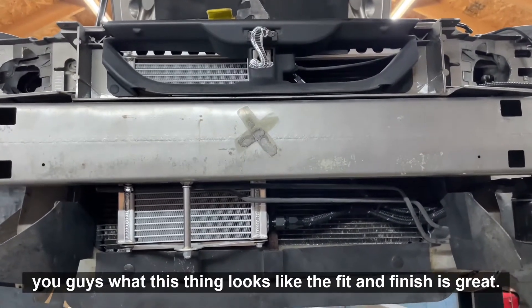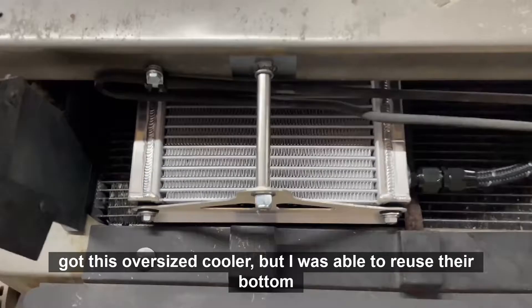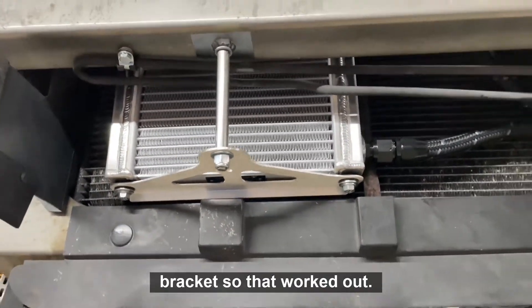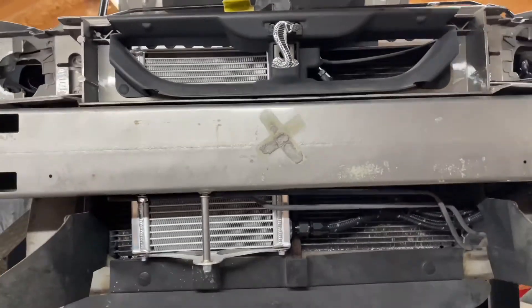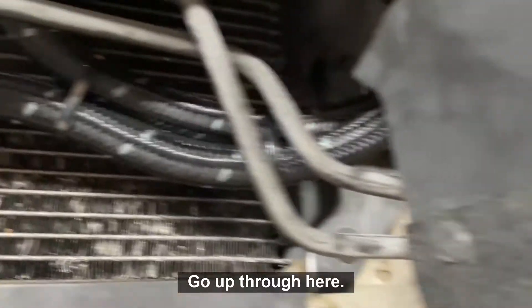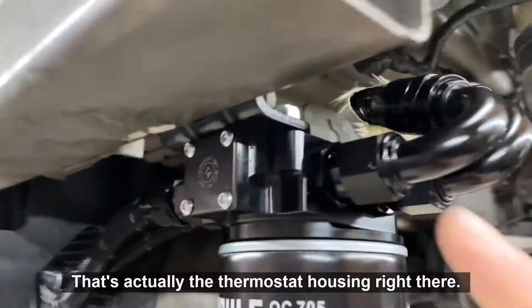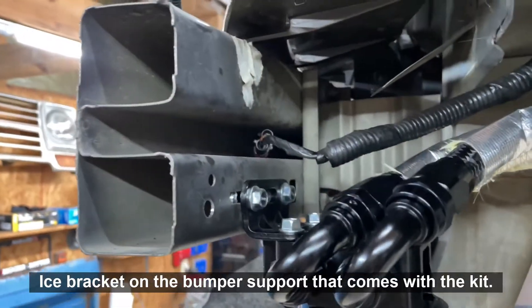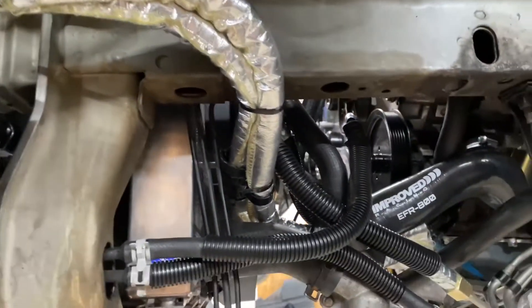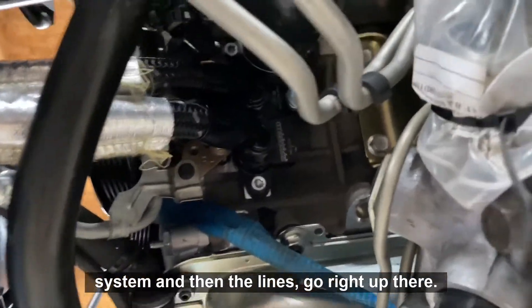The cooler is mounted now. The fit and finish was great — the only thing I had to do was make a small bracket since I got the oversized cooler, but I was able to reuse their bottom bracket, so that worked out nicely. This thing tucks up in there really well. The lines go up through here, brand new Moly filter on this thing, and that's the thermostat housing right there. There's a nice bracket on the bumper support that comes with the kit, secured up to the frame, and it ties right into the cooling system.